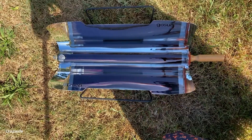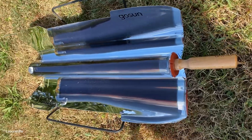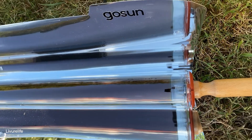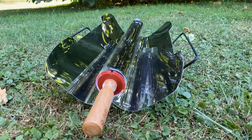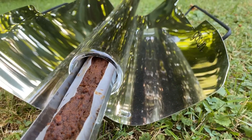I put the GoSun oven in the sun. I timed it for an hour and saw it wasn't done, so I put it in for another hour — a total of two hours — and here I take it out.